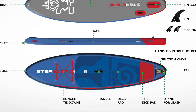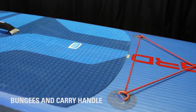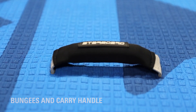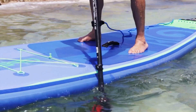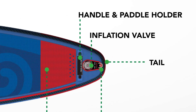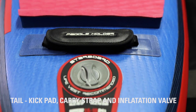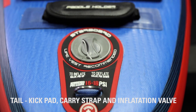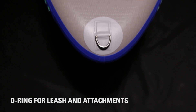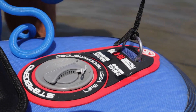Then you have the top deck. On the top deck you're going to find your bungees for storing things and the carry handle for easy transport — that should be right in the middle, and this is where you'll want to stand for the first time so you know where the middle of the board is. Working down the traction pad to the tail, we have the tail kick pad, another carry strap, the inflation valve, and a stainless steel D-ring. You'll find another D-ring on the underside of the nose and on the tail — this is where you're going to want to attach your leash.